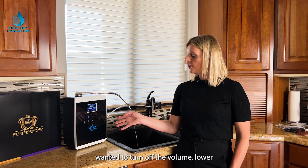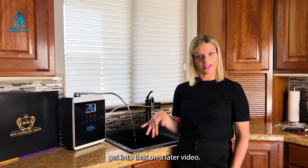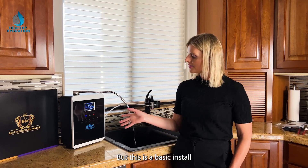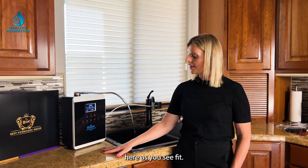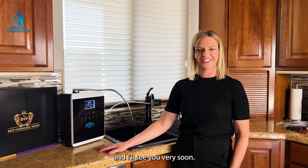If you want to turn off or lower the volume, there are settings for that — we'll cover those in the owner's manual and a later video. But this covers the basic install and how to use the different water modes. Enjoy your hydrogen water, and I'll see you very soon.